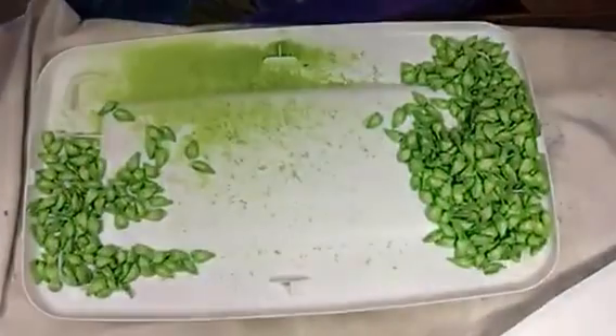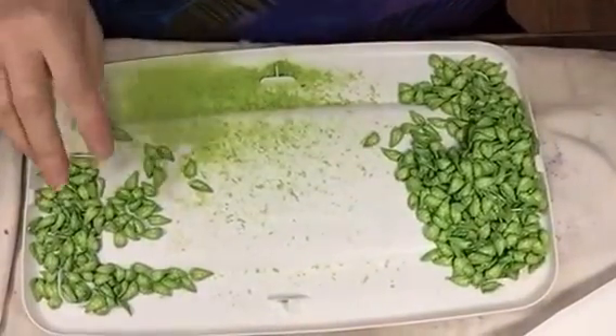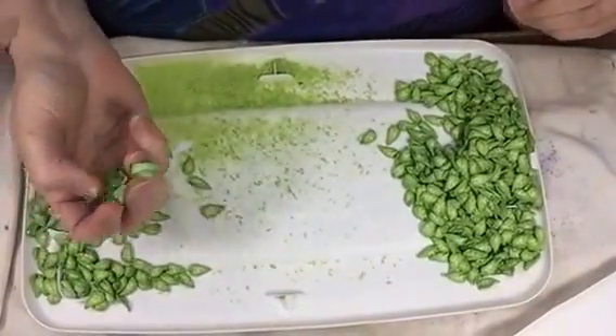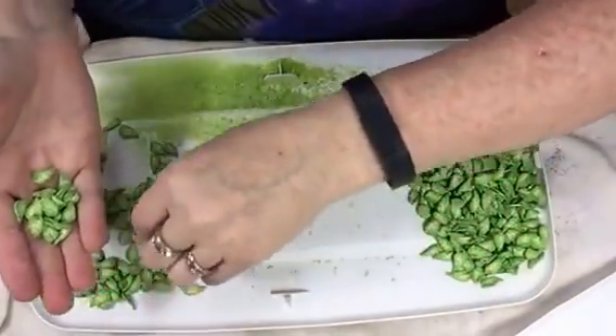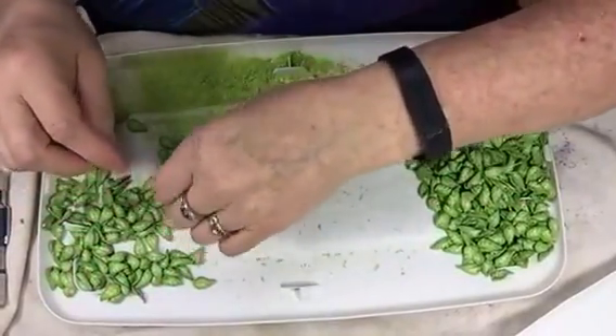First thing I'm going to do is take my glasses off — I see best close up without my glasses — and then I'm going to tip this down so you can see my work table. Here I have a bunch of my beads that I have pre-made.